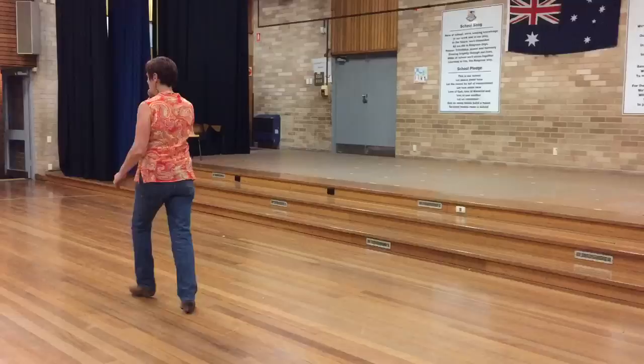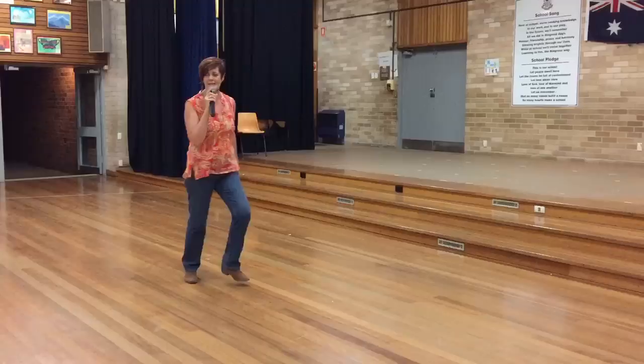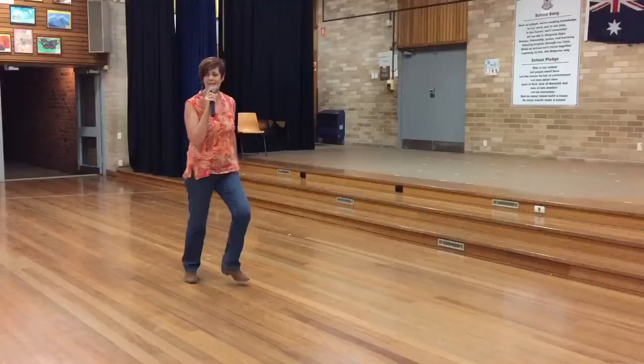Let's try the next walk. 5, 6, 7, 8, 1, 2, 3, 4 and 5, 6, 7, 8 and 1, 2, 3, 4 and 5, 6, 7, 8 and 1.